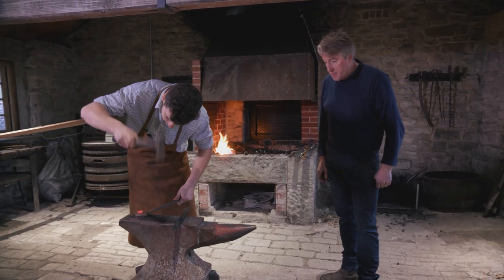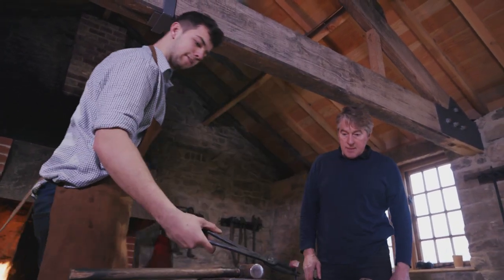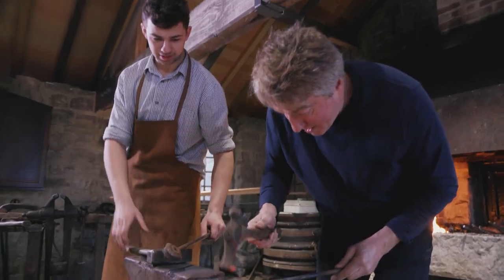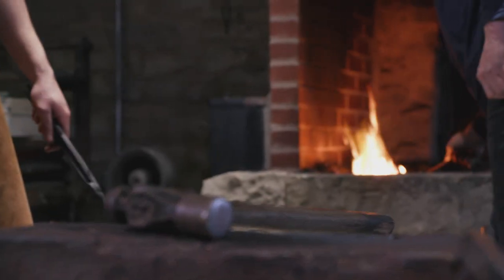I'm sure there are still things he wants to learn and can learn, but at a very young age he's reached a point where he's become a very good craftsman. I hope I've been able to teach Oscar quite a lot, and I hope that one day Oscar will have an apprentice and be able to teach them all the skills of this craft, so it will carry on — hopefully an ancient craft like blacksmithing will never die.